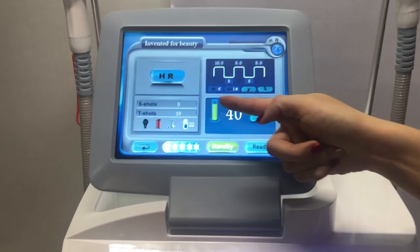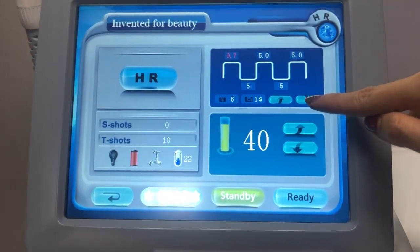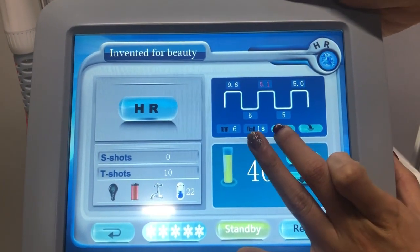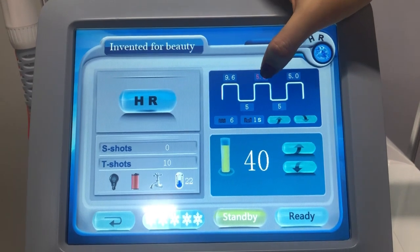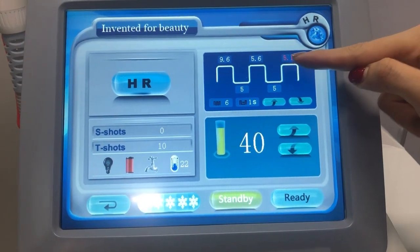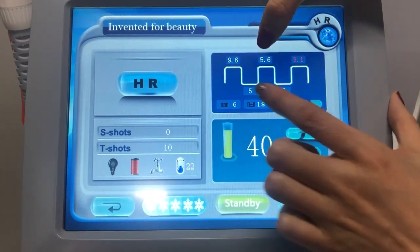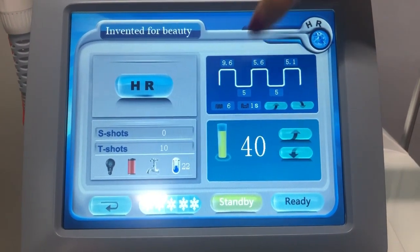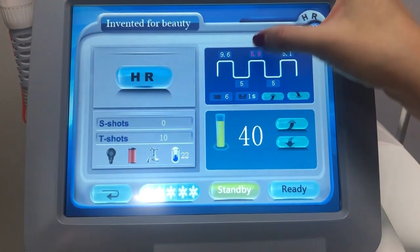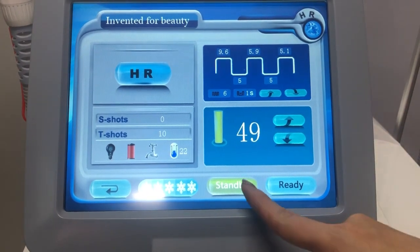So next is the HR mode — the same setting. You can see the light. The other setting could be adjusted; if it is red, it could not be adjusted, so make it white. And the energy setting — the max is also 15.